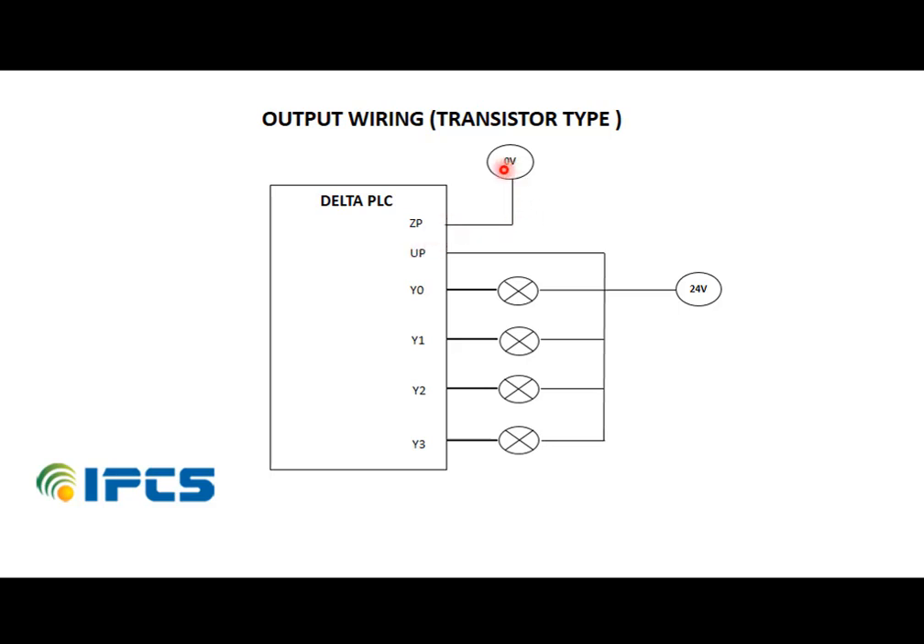ZP is connected to the negative terminal of the power supply, and UP is connected to the positive terminal. The output terminal is connected to the output device, and the other end of this output device is connected to 24V.